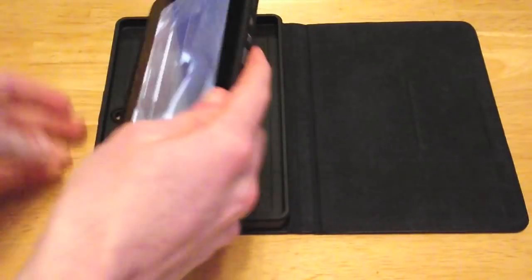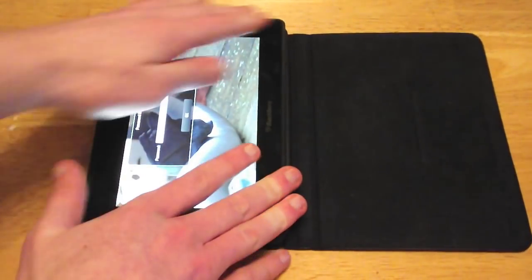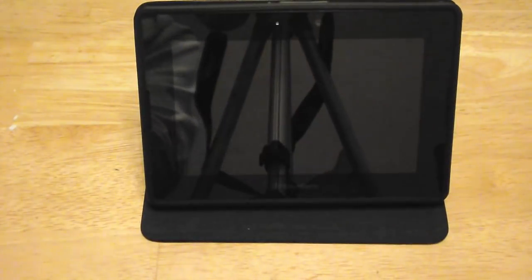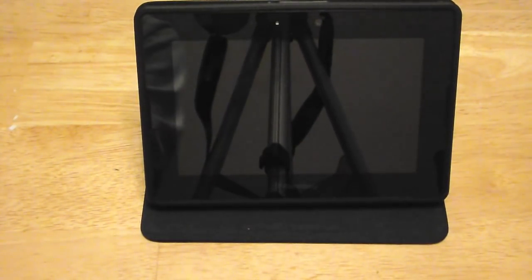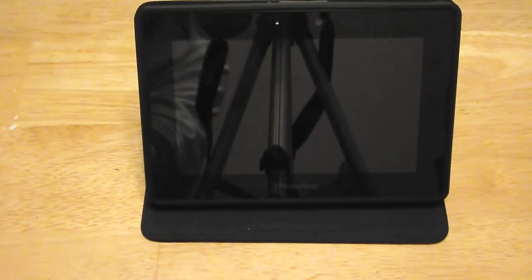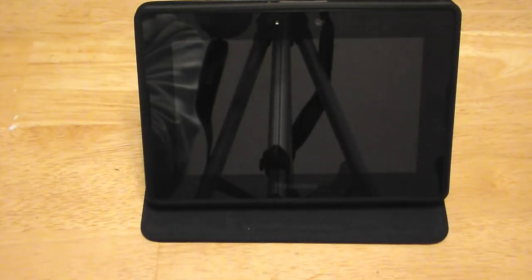So yeah, I think this is a really good buy. I bought mine off Amazon — it was pretty cheap. It cost me about £12 which isn't bad. Some of the non-genuine ones cost that, but they use little straps in the corners to hold your Playbook in. I wasn't really happy about doing that so I went for the genuine one.